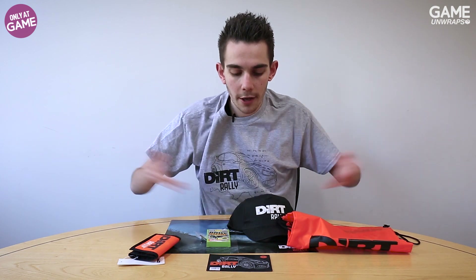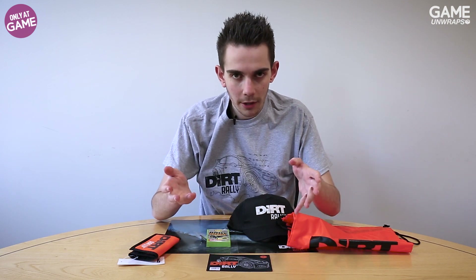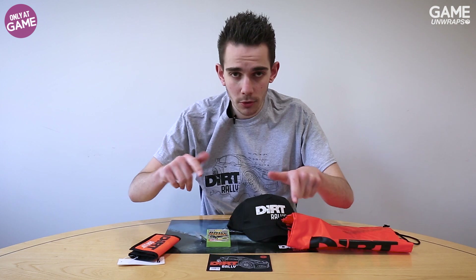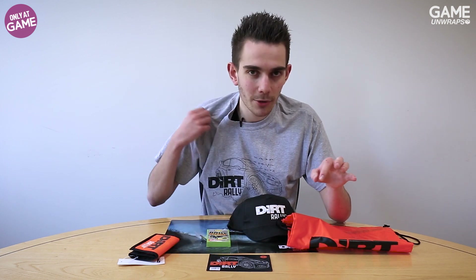You can only find this at GAME. Let us know if you're going to pick one up, and let us know what you think of it. Until then, stay tuned to GAME for much more fun — maybe even some more excellent t-shirts. See you soon, peace.